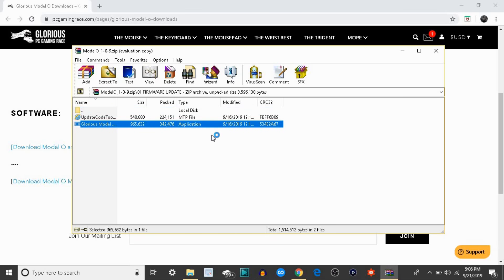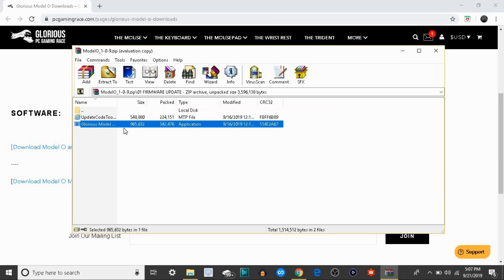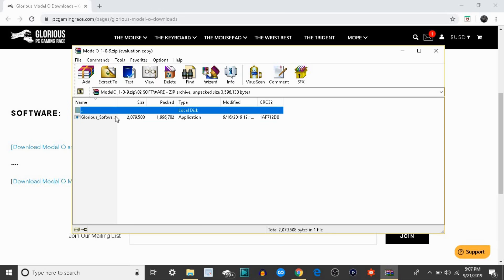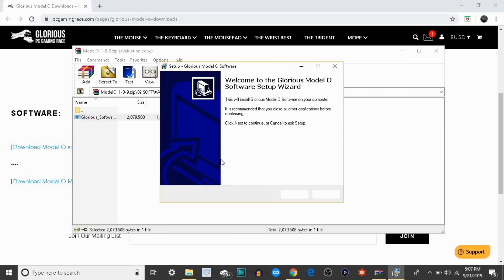Double click that and it's going to say burn — you're going to wait for that to finish. I already did it so I'm not going to do it again. Once this finished loading, you want to go back to the folder, double click the folder, go back to the main menu and double click on software, then double click on Glorious software, click yes, and it should be on the setup wizard now.